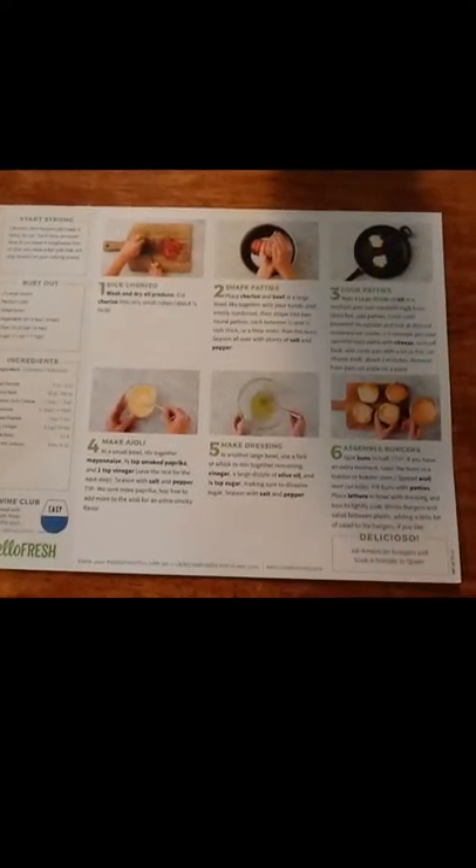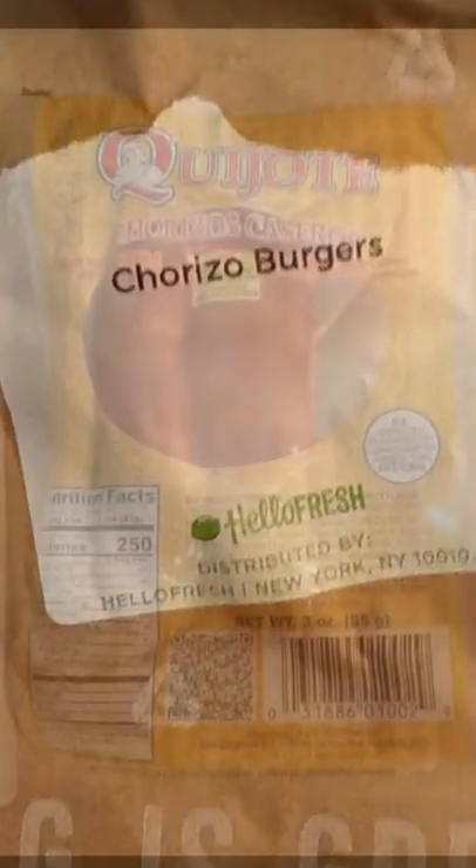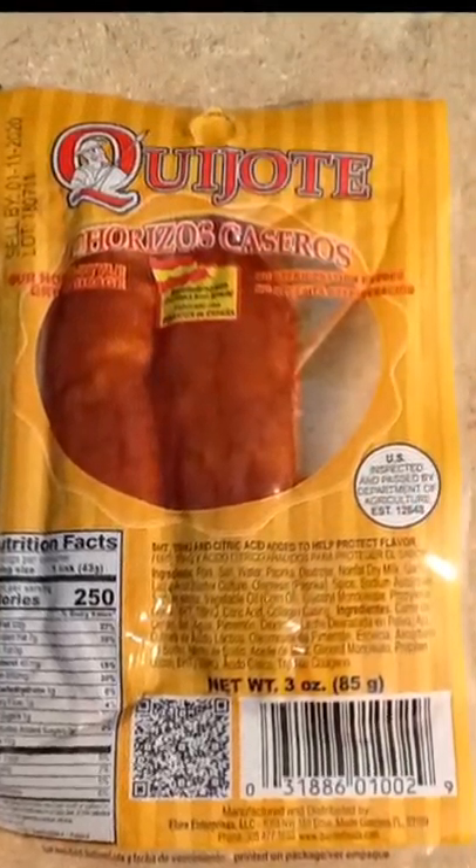This is chicken breast. Ground beef. And this is a whole other thing of ice. Wow.